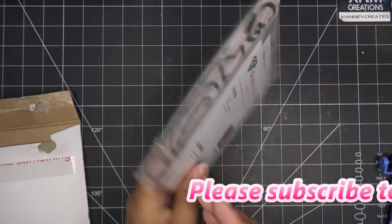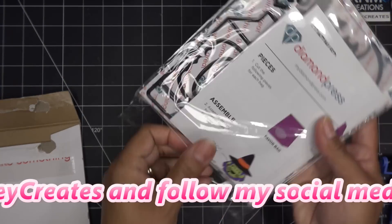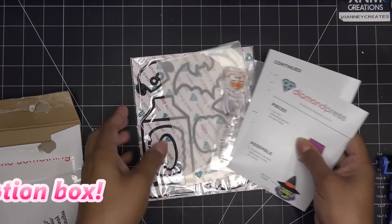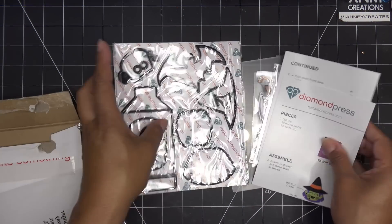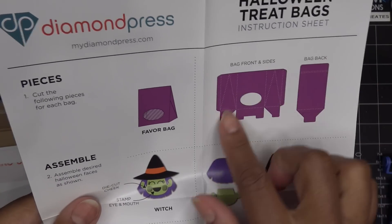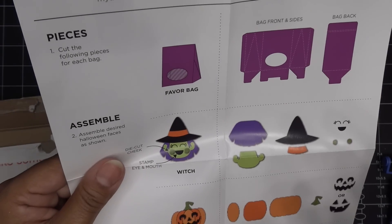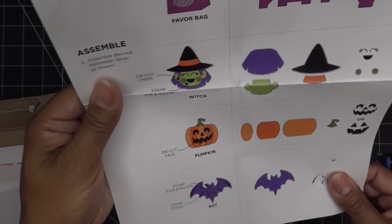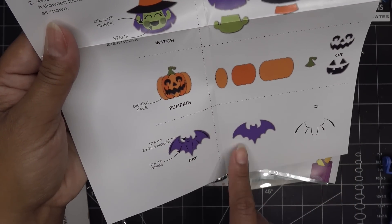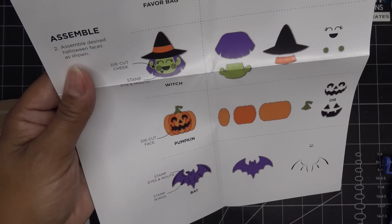Thank you guys for using those — just down in the description box under the title. Oh my goodness, look at this little lady, how cute! So the treat bag — again Halloween related — is really simple to make. It has one main piece and then the back piece, and then you have your little characters you can create: a little witchy poo, a little pumpkin, and a bat. The bat looks like it gets created by stamping and cutting — a nice quick project.